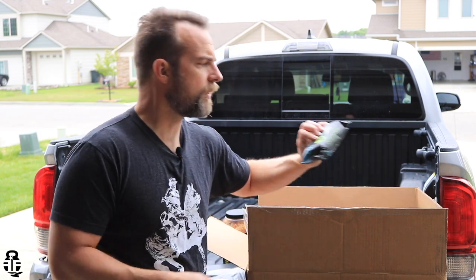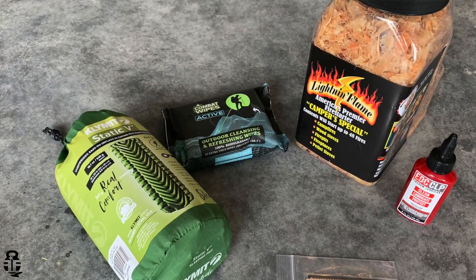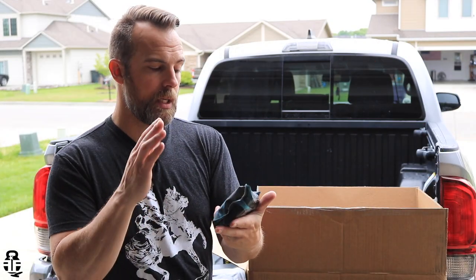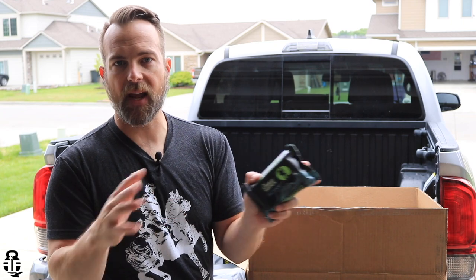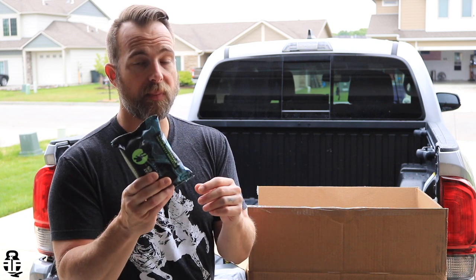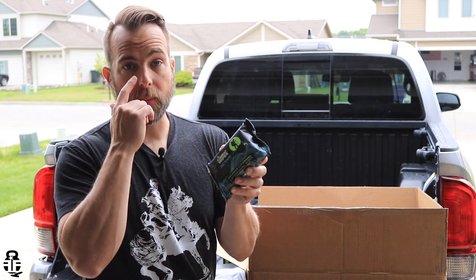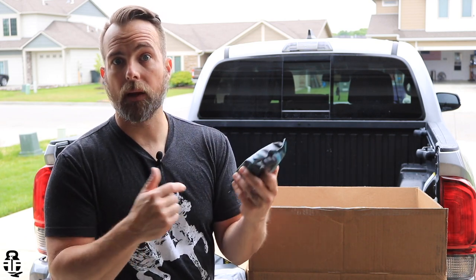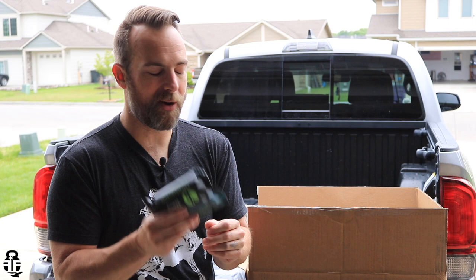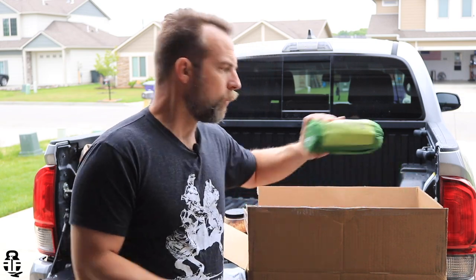It comes with some combat wipes — basically heavy-duty wet wipes that you can use to clean yourself, clean your hands, clean out pots and pans while you're out in the field, or clean anything really. This is something that really saved my life — these type of wet wipes when I was deployed to Afghanistan and Iraq. Just being able to stay clean is one of the things I always worried about, and having these to fall back on is great.